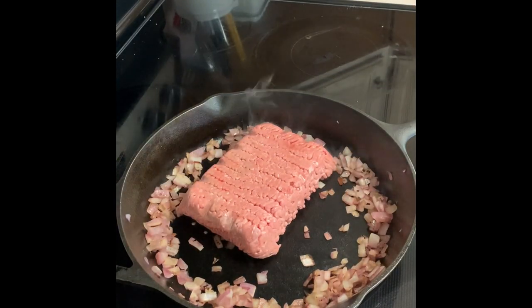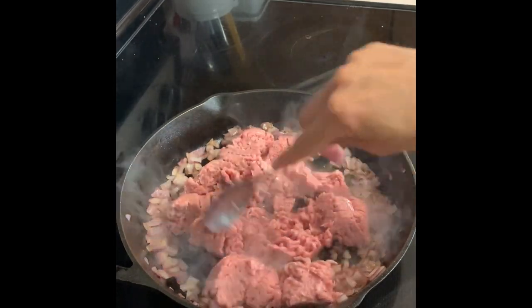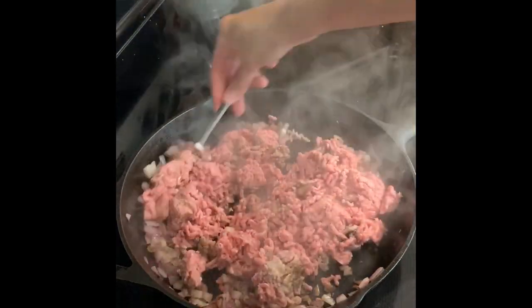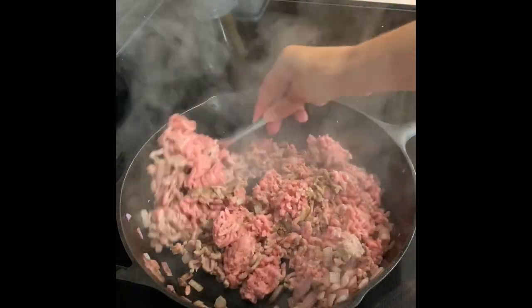The onions have a little bit of brown to them, and I'm just adding one package of ground turkey. You could use ground beef — you could substitute really any kind of meat that you prefer. I'm just giving this a stir and I'm going to let the turkey brown a little bit.